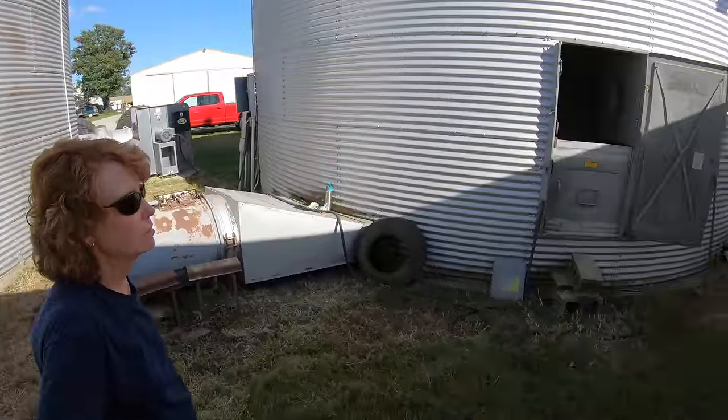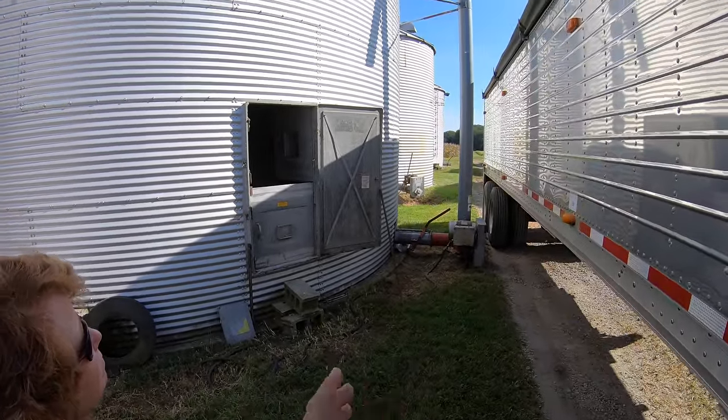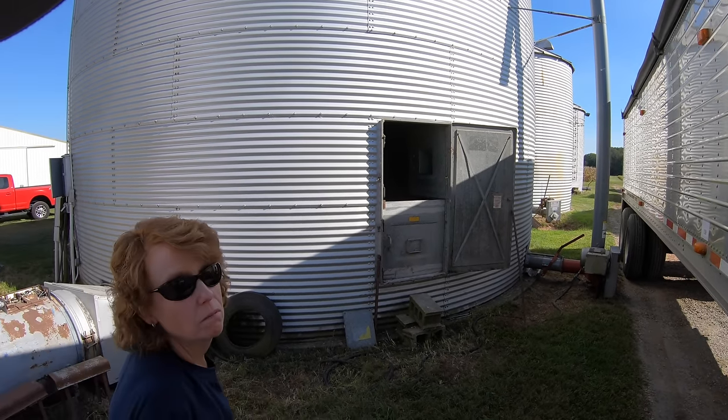But this is the way they were originally. This is actually an upgraded spout — it's an 8-inch. They used to have a 6-inch vertical, and it took an hour to load a little semi with one of those. That can really slow down your productivity.